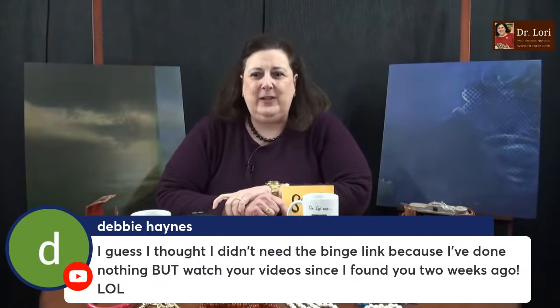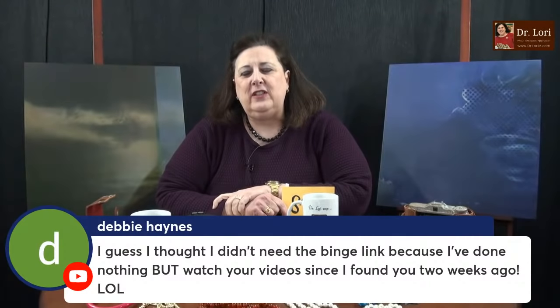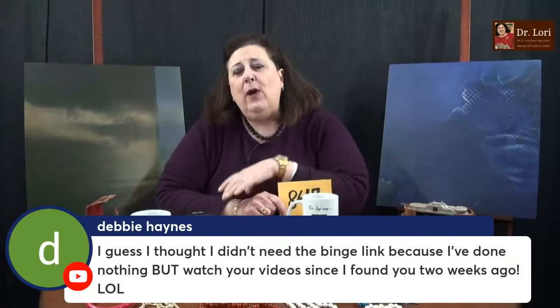I guess I didn't need the binge link because I've done nothing but watch your videos since I found you two weeks ago. Two weeks — you would have to continue every day: don't eat, don't go to the bathroom, don't do anything else, just watch my videos, to watch every single one of the binge links. Keep binging. We're trying to make it helpful and easy for you.